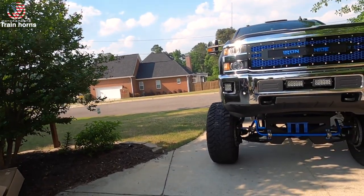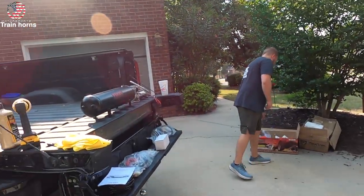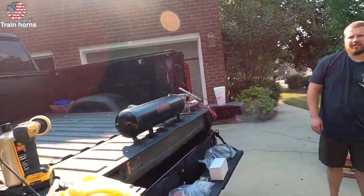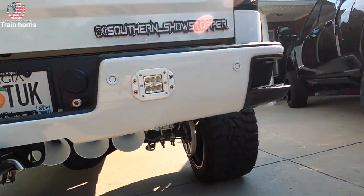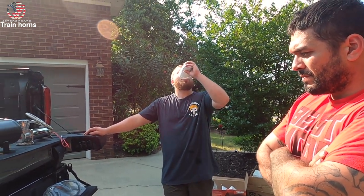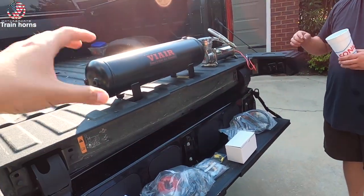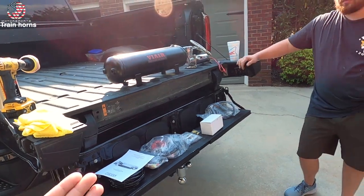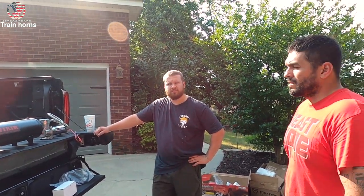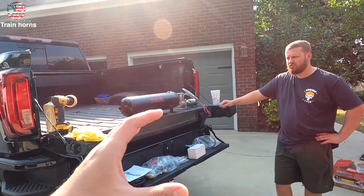Still needs Quadros for sure. The main reason we got this onboard air system is so we can have train horns — specifically Alex's old set, the Shocker S4 kit with two extra bells. This route felt cheaper and better because you have everything you need with ViAir's onboard air system and you can just go buy the horns separately, whether from eBay, Horn Blasters, or Vixen.